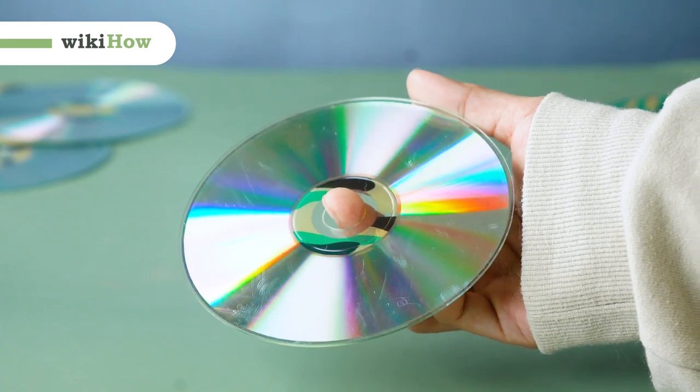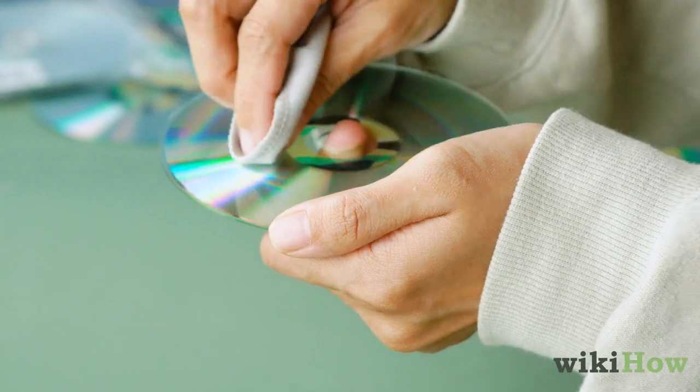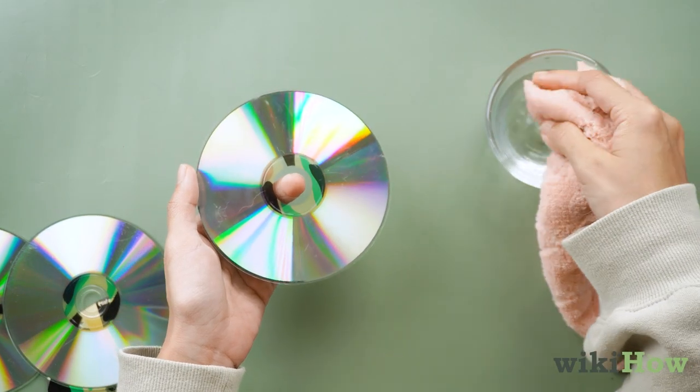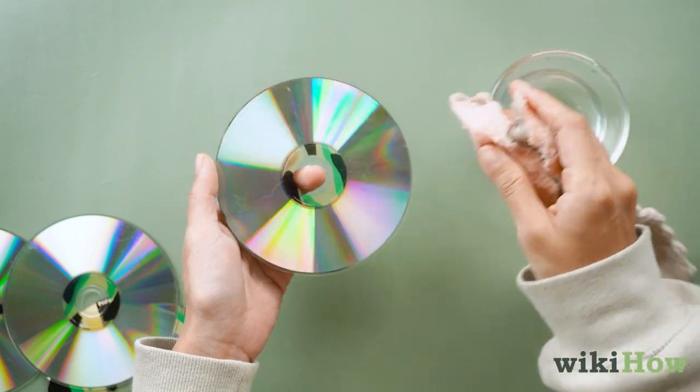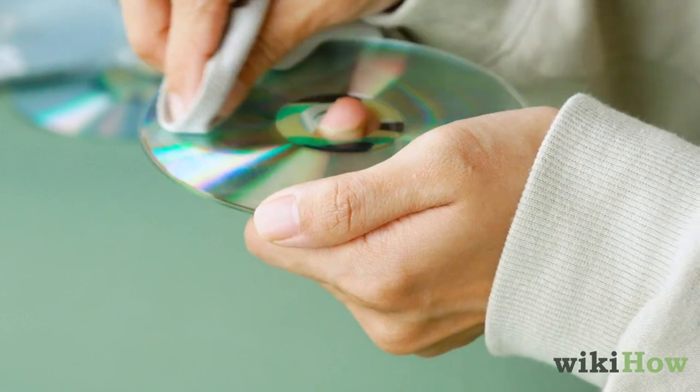If your DVD has some light surface scratches on it, you may be able to fix them by polishing the DVD. Clean the surface of the DVD with a soft cloth dipped in clean water. Next, use a dry microfiber cloth to wipe the DVD.